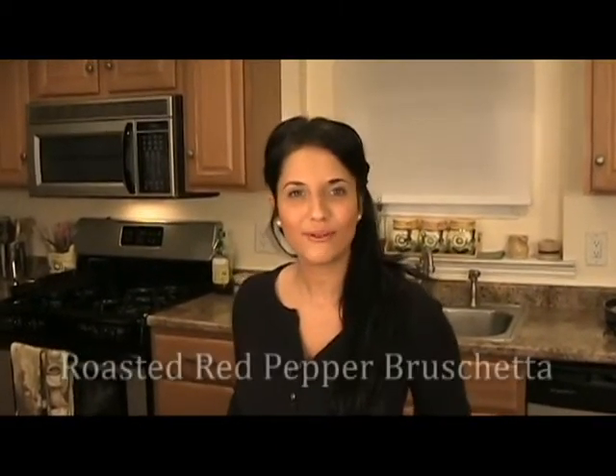Hi guys, I'm Laura Vitale. On this episode of Laura in the Kitchen, I'm going to show you how to make a roasted red pepper bruschetta.